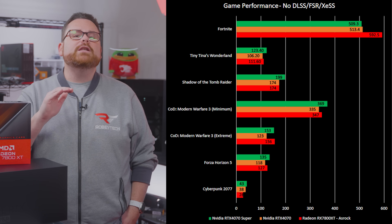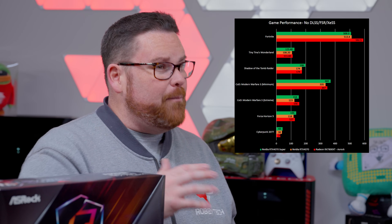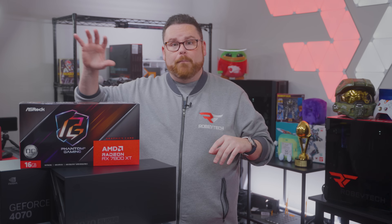Overall, in raw performance, the 4070 Super and the RX 7800 XT are almost dead even — 0.0287% in favor of the 7800 XT, which feels like a rounding error. Worth mentioning, the 7800 XT had a massive lead in Fortnite, which boosted its overall averages. As for the RTX 4070, the RTX 4070 Super saw an 8.81% increase in overall performance. But remember, this is before enhancements — just raw. Also, our test arena was balanced between titles that favor both AMD and Nvidia to make sure things are even.